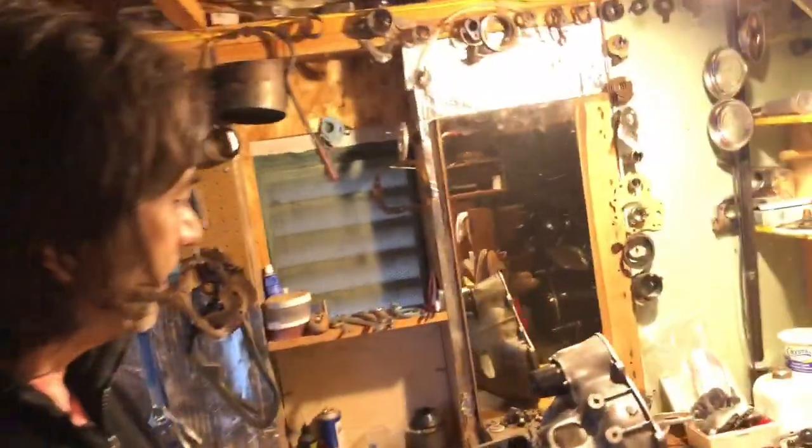Hey, it's Jamal. Thanks for joining us in our Cooper Road Mini Basement, where we often lay out transmission projects.